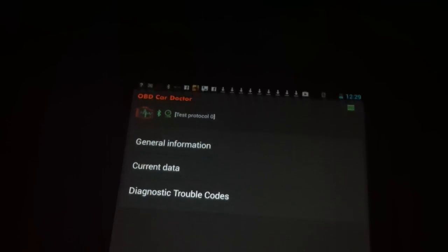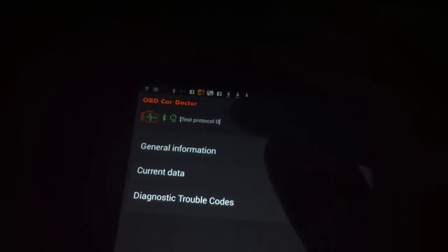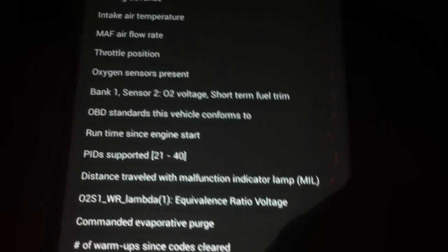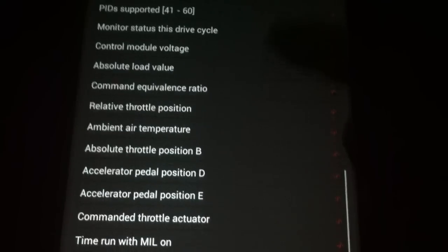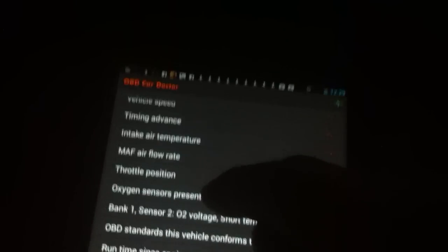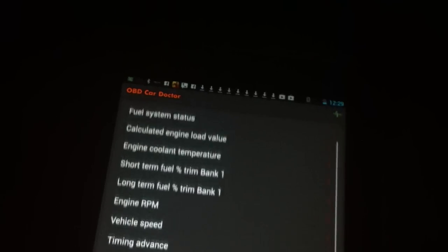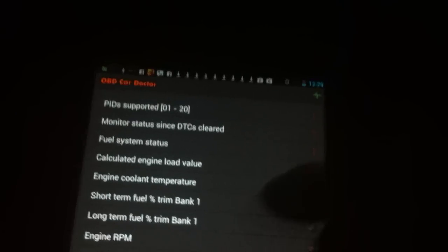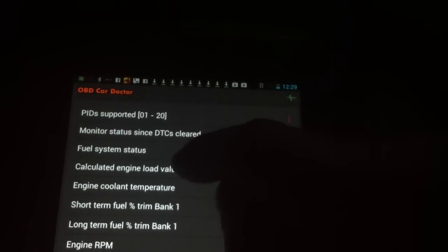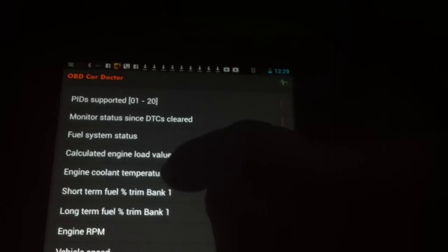This will show you the current data. I'll click on current data, and you can see here's all the different things that you could report on using the OBD2 device. I'll just click on one of them to show you. It'll show you the throttle position, which is kind of weird on a hybrid.